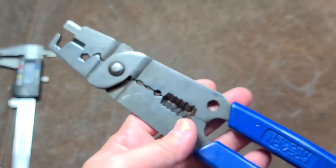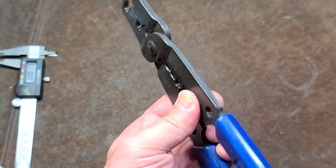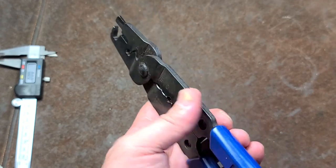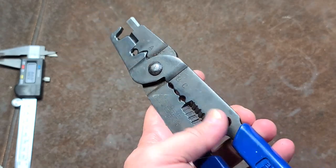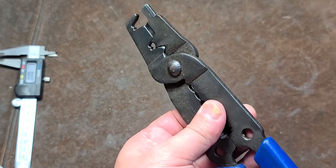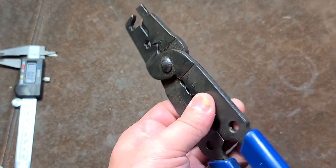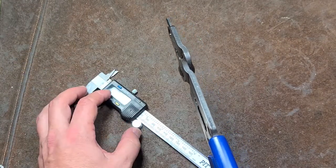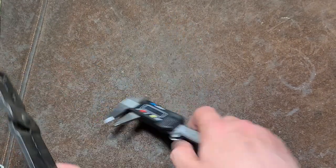We do have a decent wire cutter right there at the very end, which makes it pretty convenient. Versus a more expensive ratcheting style spark plug wire crimping tool, the advantages of this are that it will work in a more compact area and obviously it's a bit cheaper, but this is still pretty well made.